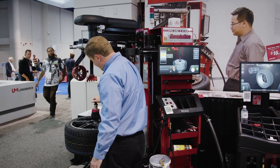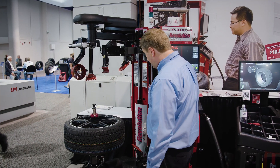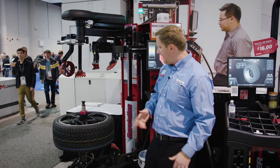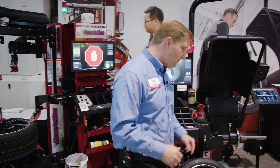I've got my new tire assembly here. I'm just going to clamp it up, set my new TPMS location, and from there I can activate walk-away mode. So I can actually go ahead and demount this tire autonomously while I go and balance my second tire.